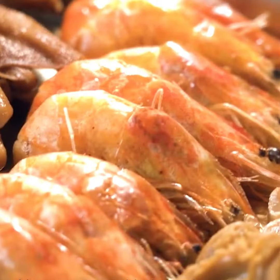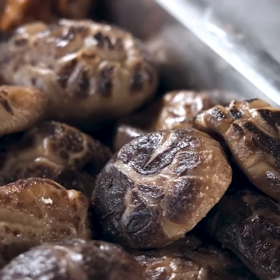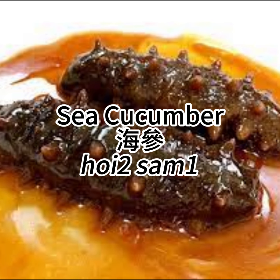When eating, you have to start from the first layer and eat layer by layer. Nowadays, poon choy will also include expensive ingredients such as abalone and sea cucumber.